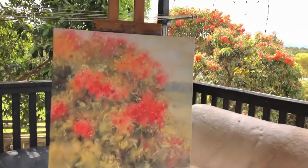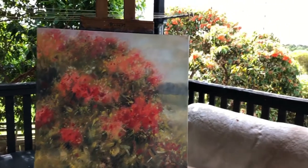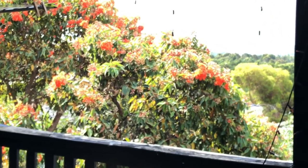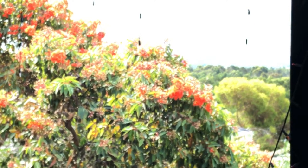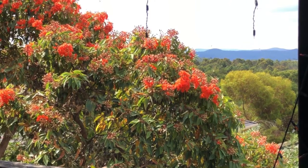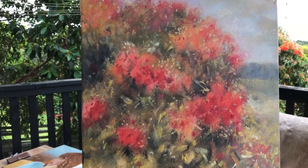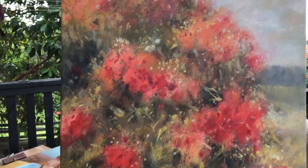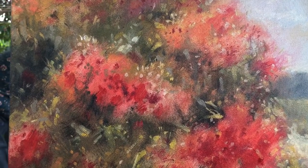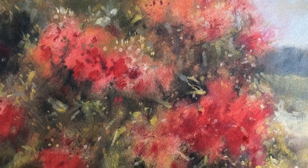I finished for the day at that stage. I'm pretty happy with what I've done, but I did wait for the light to shift a little and to get some more definition in the bush. I will continue a little bit more once it's dry, with a bit more definition around some of the flower blooms, because I'm not quite there yet — but that's what we did today.